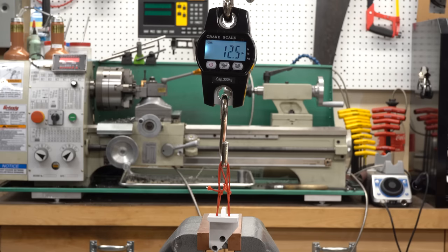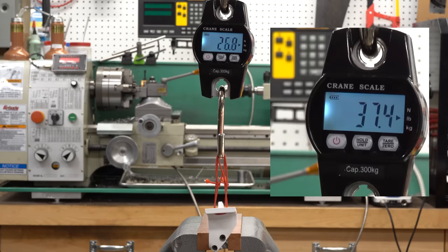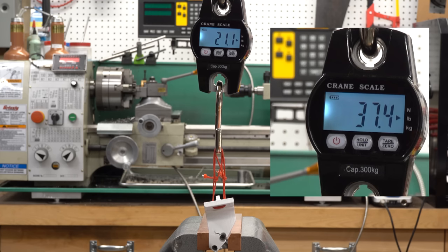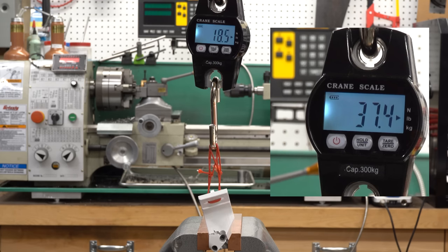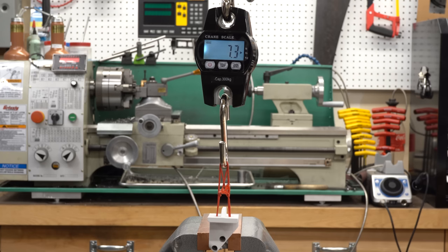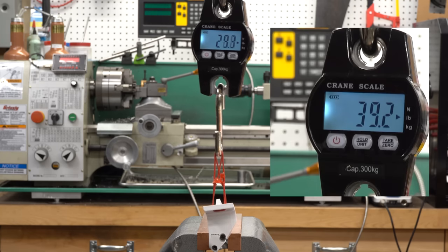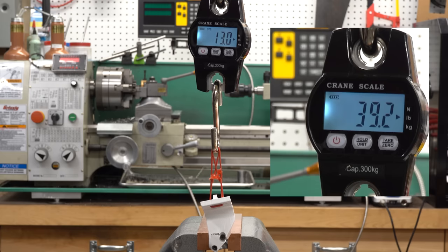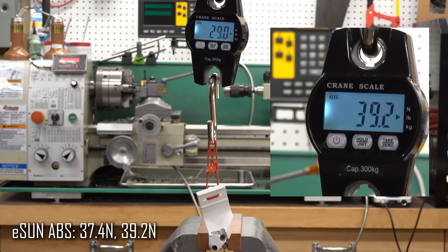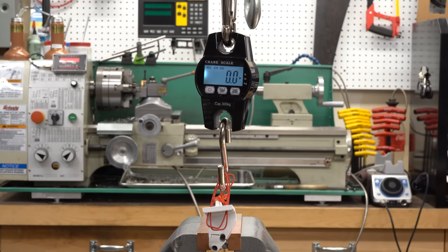Next up is ABS. I have no idea what to expect. It cracks at 37.4 Newtons on the first part, with the force continuing to decrease after that peak. The second one gives 39.2 Newtons, which works out to an average of 38.3 Newtons — disappointingly low. I think this is another filament I had overestimated.